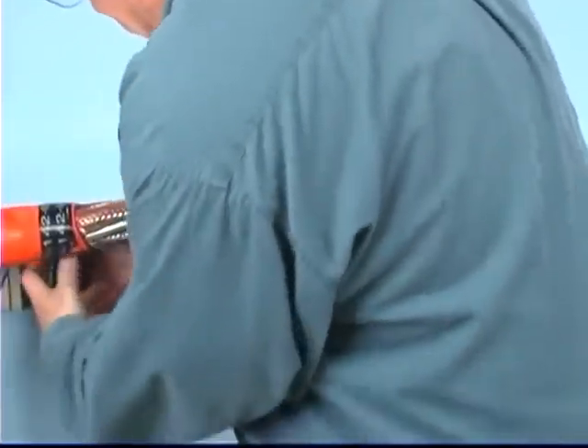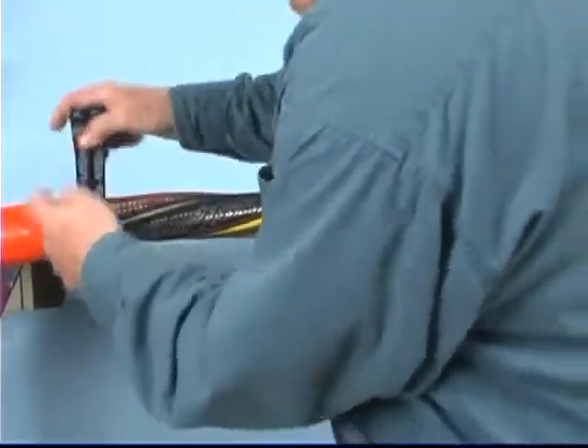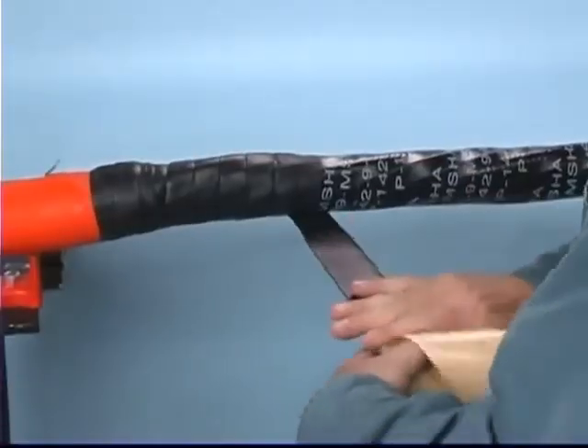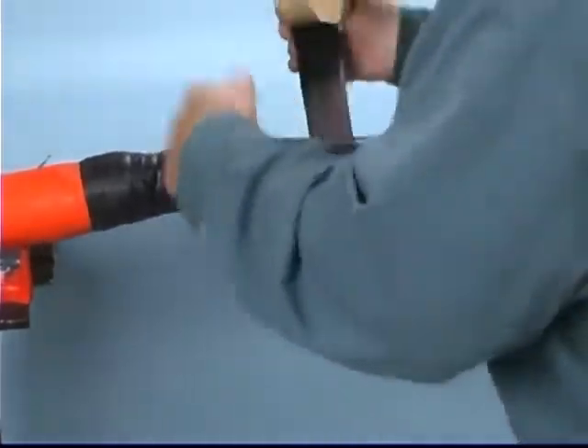Bundle the cable assembly and bind with 3M Brand Temflex Vinyl Electrical Tape 1700P. Cover the 1700P tape with one half-lapped layer of Scotch Brand Rubber Mastic Tape 2228.